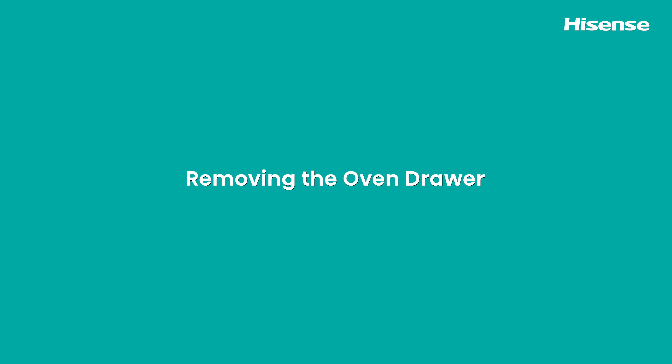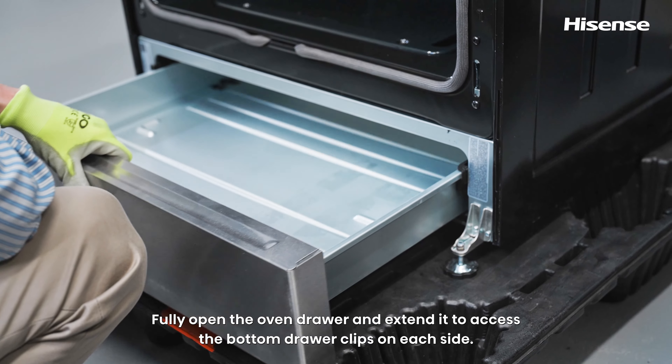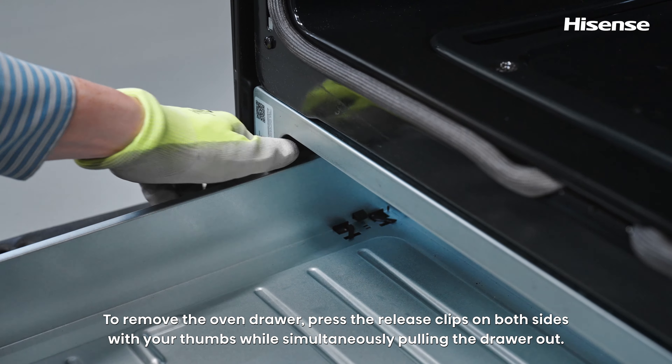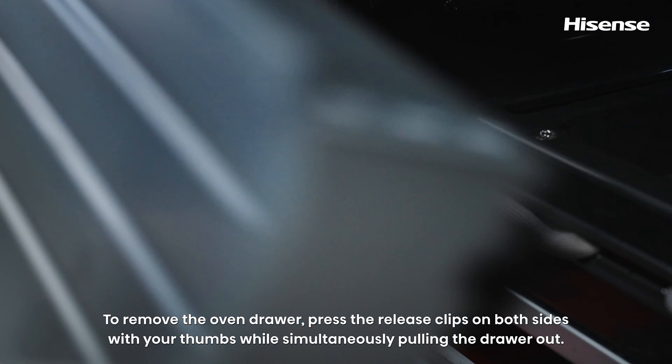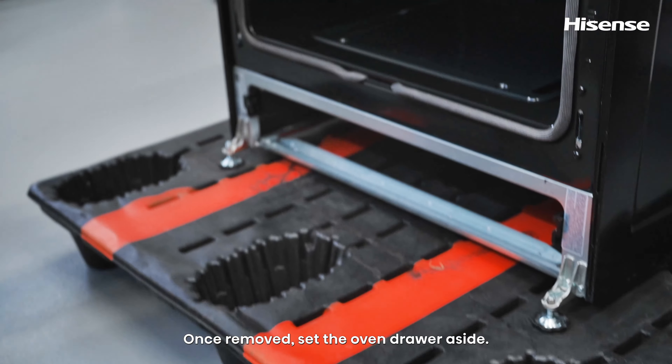Removing the oven drawer. Fully open the oven drawer and extend it to access the bottom drawer clips on each side. To remove the oven drawer, press the release clips on both sides with your thumbs while simultaneously pulling the drawer out. Once removed, set the oven drawer aside.